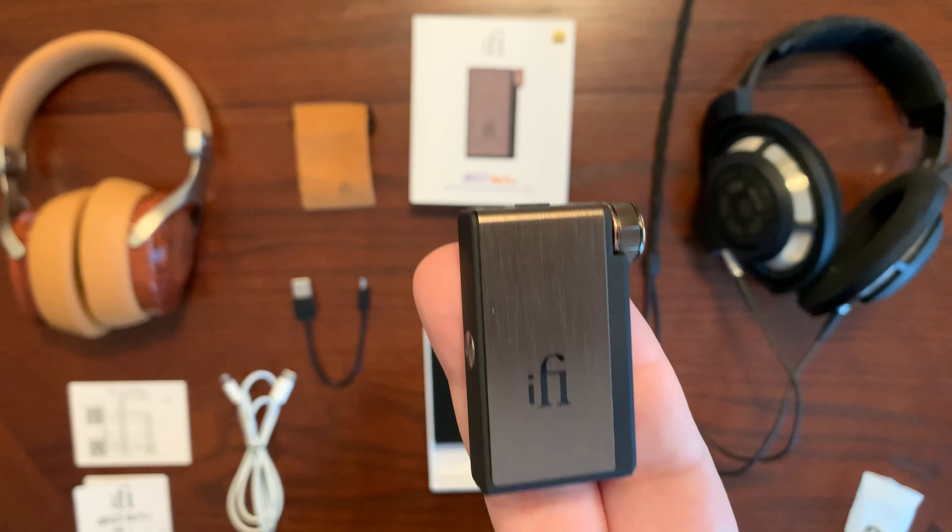If we turn the iFi Go Blue to the left side, we will see a button: long press it to power it on and off, and double press to set the Bluetooth format. On the right side, you have the multi-function knob — you turn it to adjust the volume. There's also a button: a short click plays and pauses your music, two short clicks skip forward, three short clicks skip back, and a long press wakes up the voice assistant. The third button right below the multi-function knob lets you cycle through different settings such as XBass and XSpace using a short click, as well as using a long press to enable Bluetooth pairing.